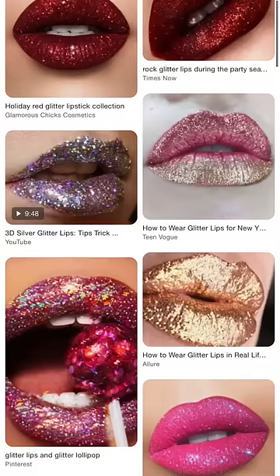Hey guys, I have seen a lot of foreign influencers and YouTubers do glitter lips, and I am personally trying to get glitter lips on my own. Today, I am doing glitter lips with you.